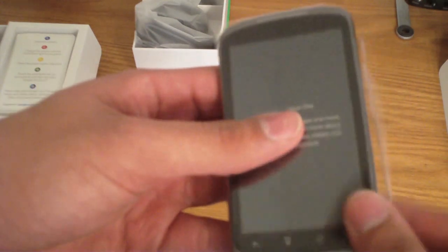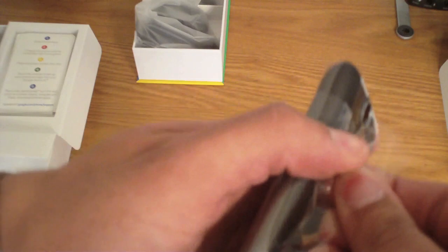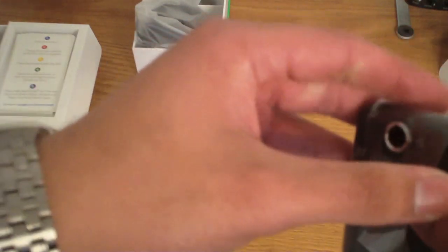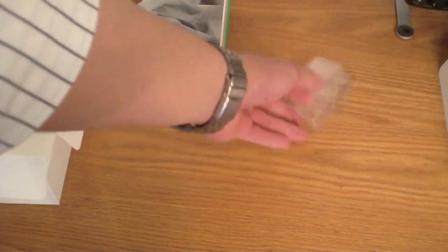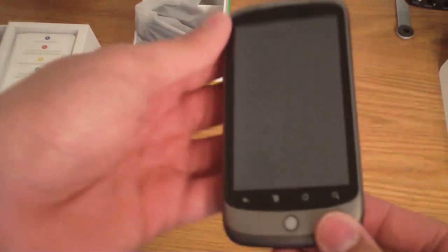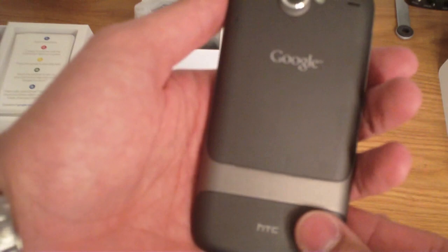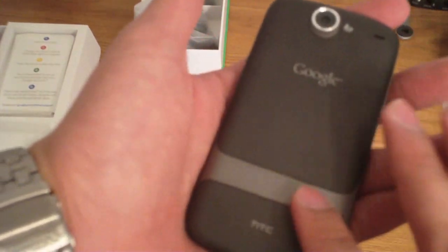Wow, it is thin. It is very thin guys. Here it is — the battery is not inside, but first impressions: it is light and thin. Wow, it feels good. Soft rubber coating on it, it has a very nice feel.